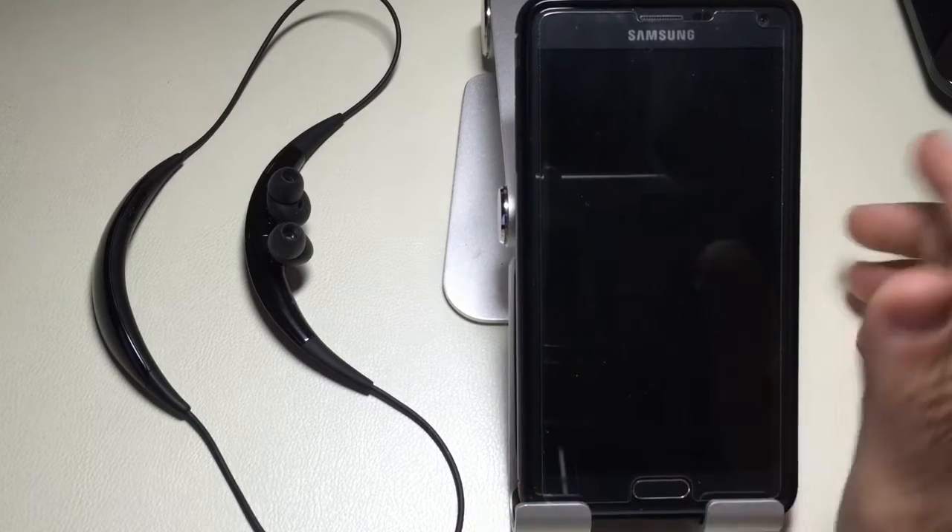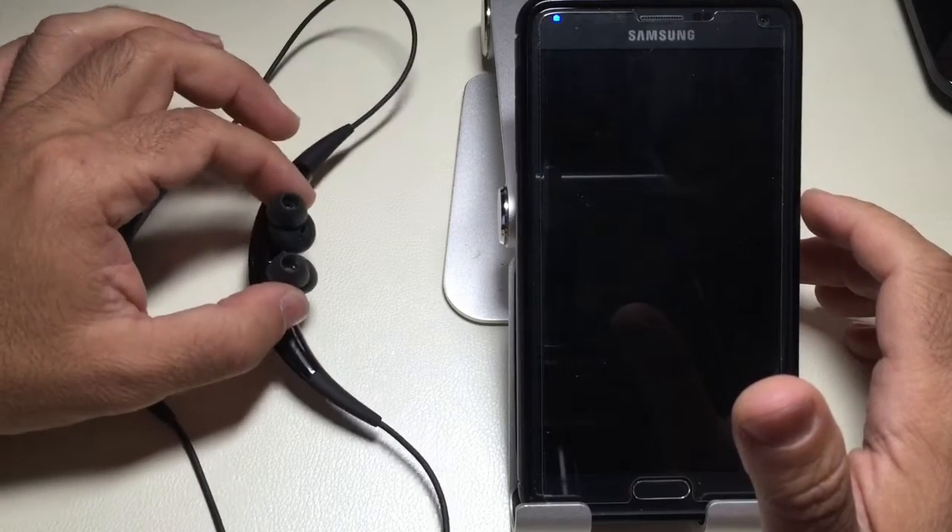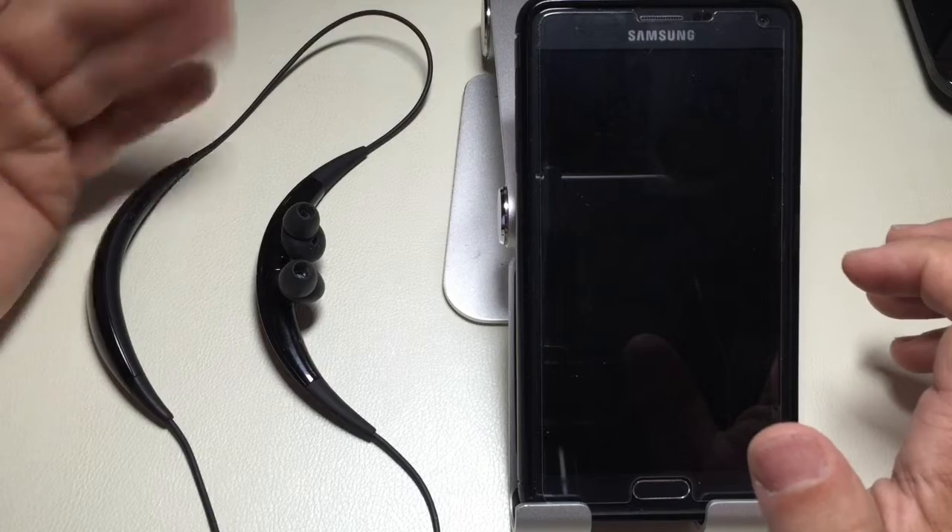Hi guys, CBP Mann with Tablets for Me. What we're going to do next is we're going to pair the Gear Circle with our Samsung Galaxy Note 4. Let's see what's involved.